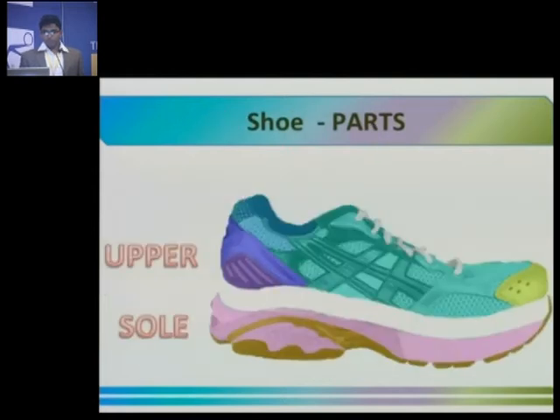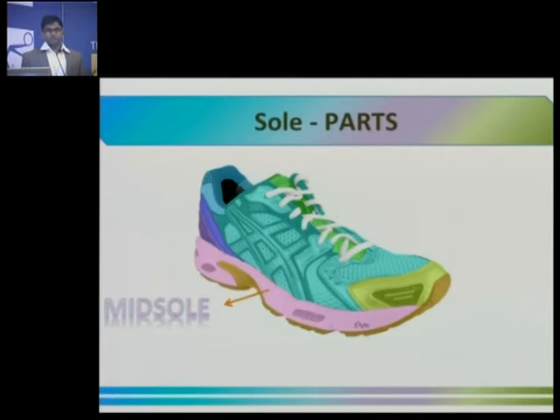Moving on to the sole. The sole has two main components: the midsole — the big cushiony part between your upper and the outer sole — and the outer sole, which is the part of the shoe that grips the surface.